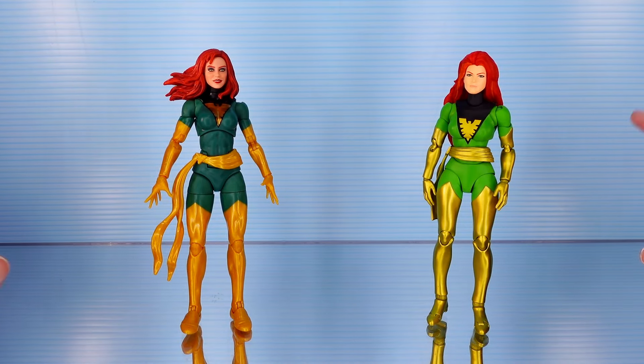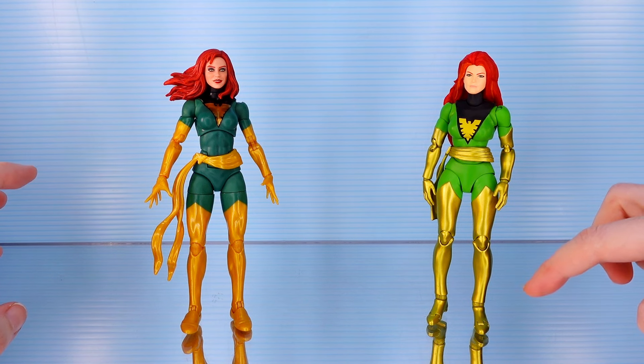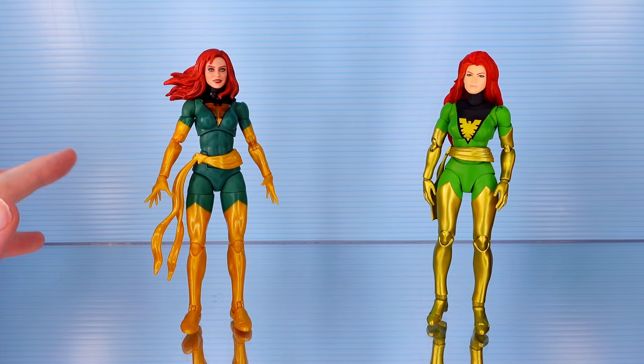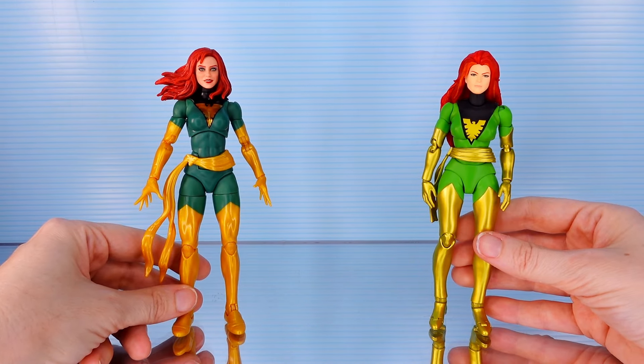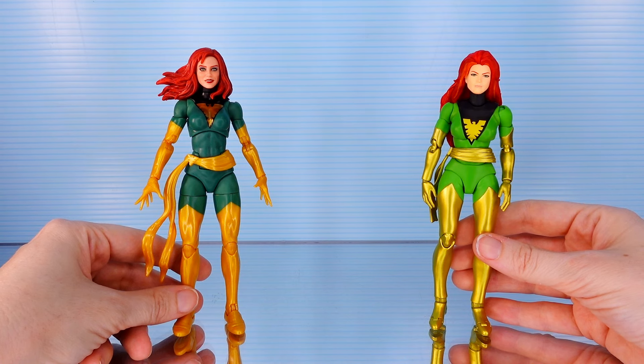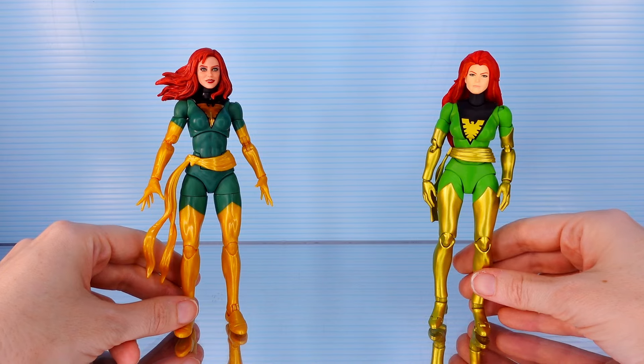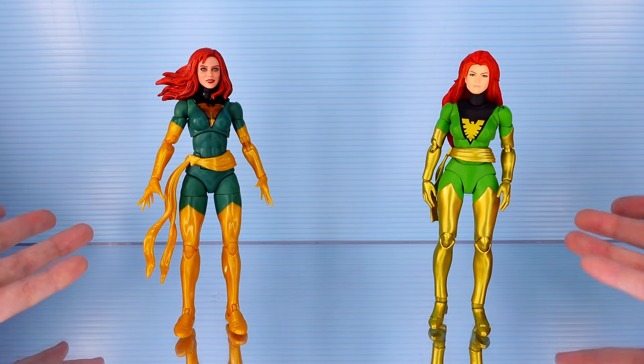First things first, let me just say that it is a good thing that both of these come with stands because they are not prone to want to stand up on their own. That's why this one is in such an awkward pose — it just took a while to actually get her to stand. She in particular is very top heavy and her feet are very small. They have that added toe joint, which is cool for articulation, but it adds a lot of instability to the foot. Mafex figures run a little bit smaller than what you'd expect from Marvel Legends Hasbro figures.